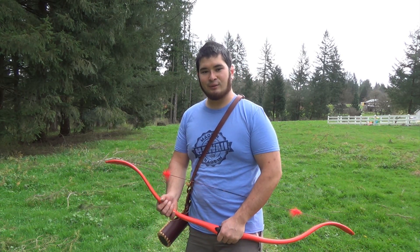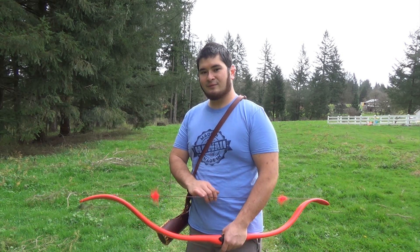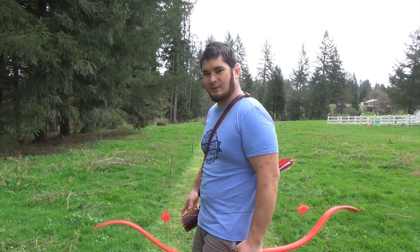Here we are at 10, 15, and 20 yards. Here we go.